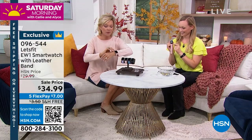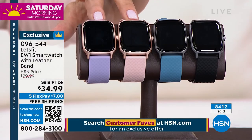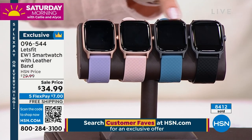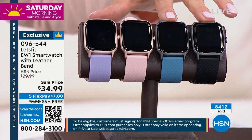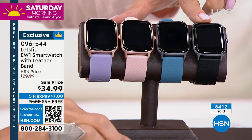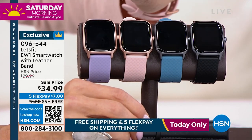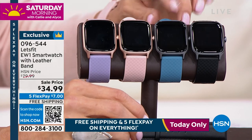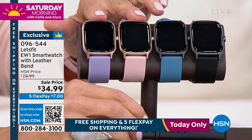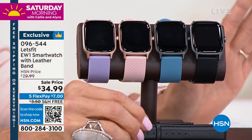The leather bands — some colors are really limited. You're getting the sporty band in your choice of colors: if you like the rose gold face plate, you can do the purple or the rose. If you like the darker gunmetal face plate, you can choose either the blue or the black. Both of these are very limited. The black also comes with a black band, so you're getting two bands, but there's only 50 left in the black.